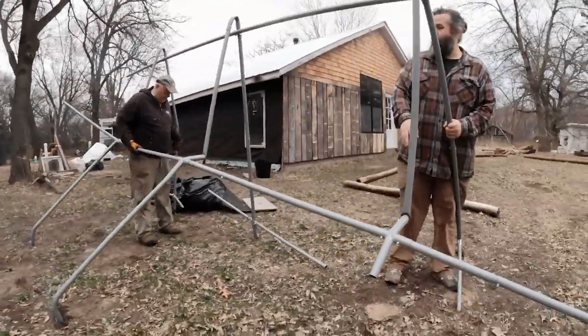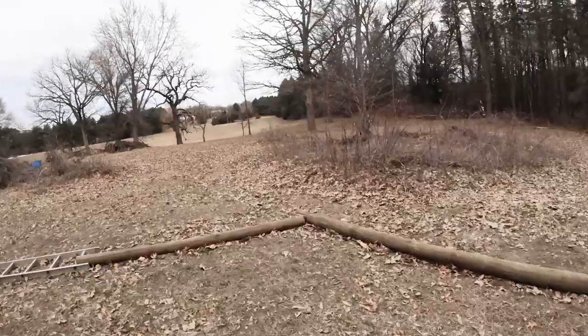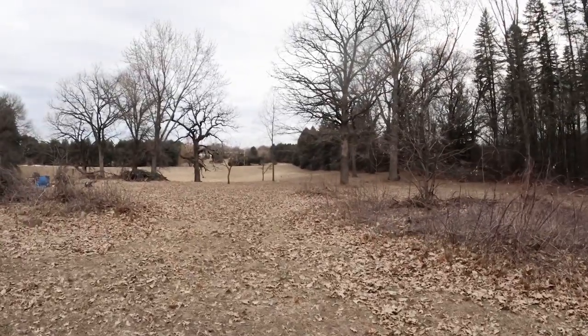We'll just set it here for now. Look at the sandhill cranes. Should I go try to get close to them? No, they're already agitated. Well, this is a downside to having long hair - never really had long hair before.